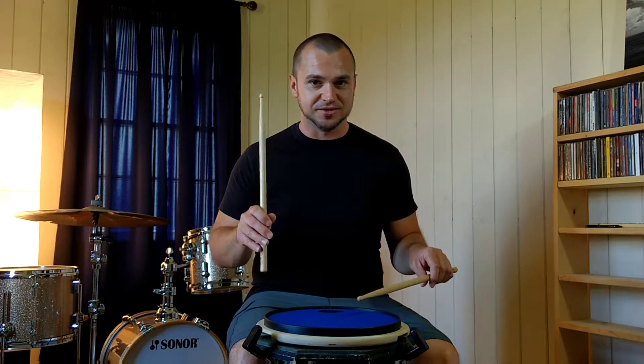We're going to talk about the full stroke, or rebound stroke, first. Starts high, ends high.